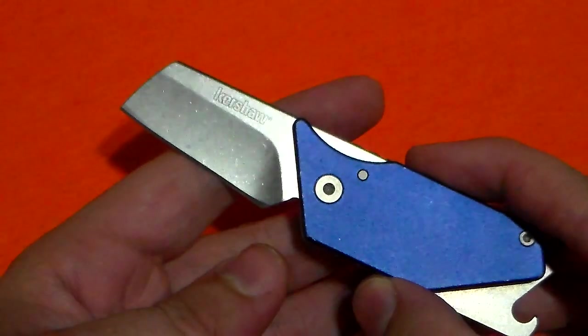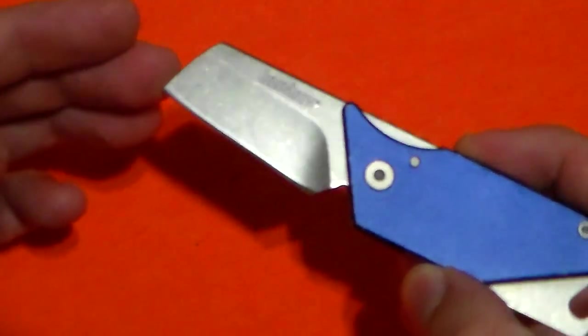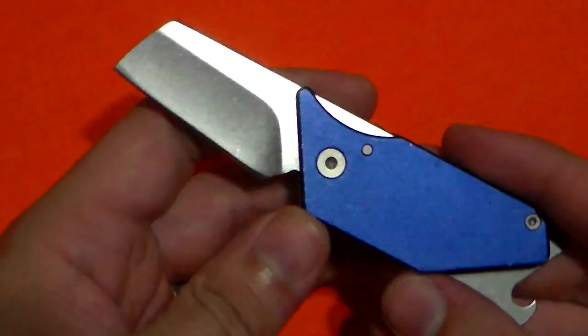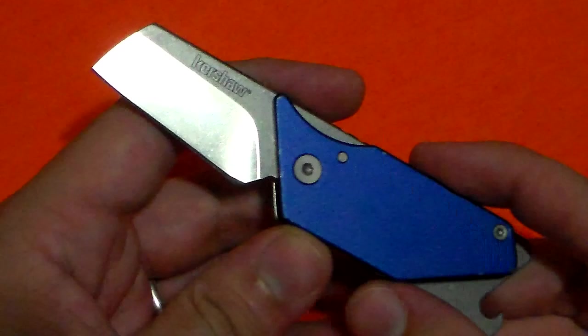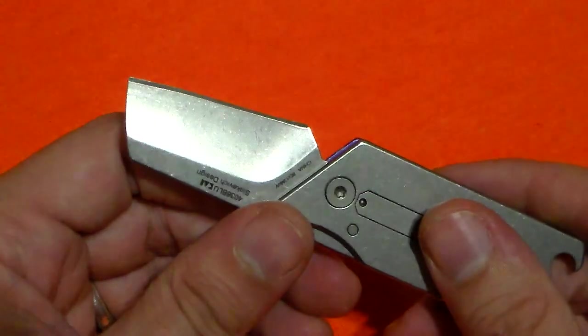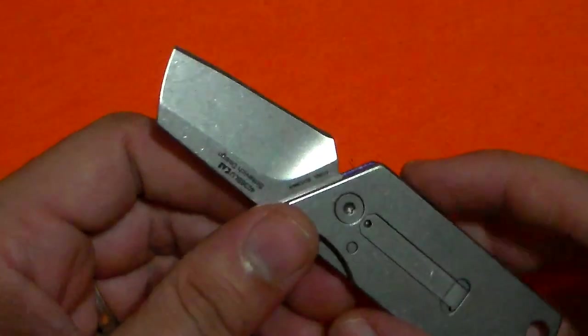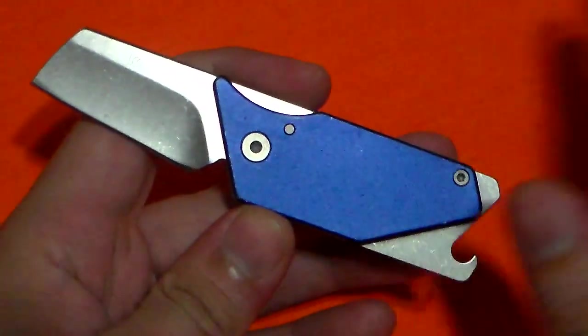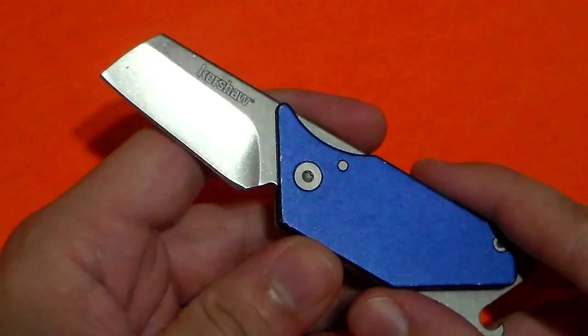With that being said, if anyone's doubting the ability of this sheep's foot blade for penetrating clamshell packages or opening mail, boxes, or bubble envelopes — it was able to go through blue jeans and my thick, fat thigh. So it can definitely go through whatever kind of packaging you're opening. Be smart with your cutting, guys. Don't do what I did.